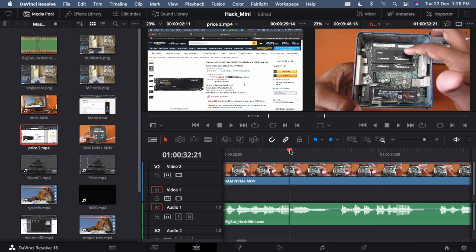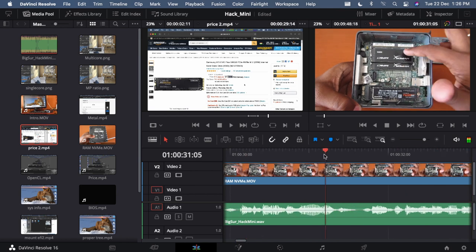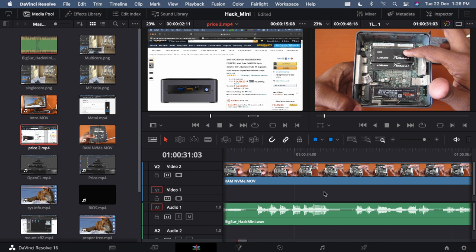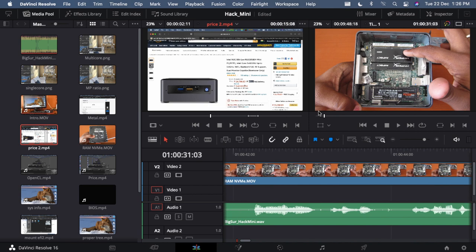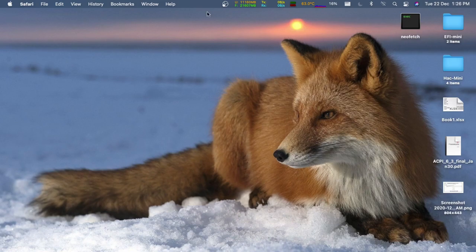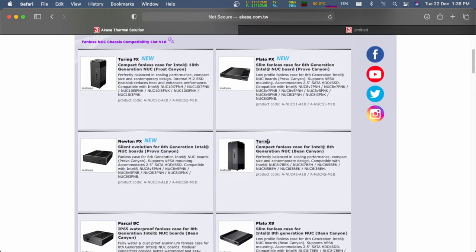I'm satisfied with this machine — video editing in DaVinci Resolve is way better than my previous hackintosh, except for the fan noise while editing, which isn't a major issue for me but is worth noting. I use this machine to edit 1080p 30fps videos. During normal operation it's quiet, but when the CPU is stressed the fan ramps up and gets quite noisy. Note that these results are with the BIOS cooling profile set to 'Cool'.